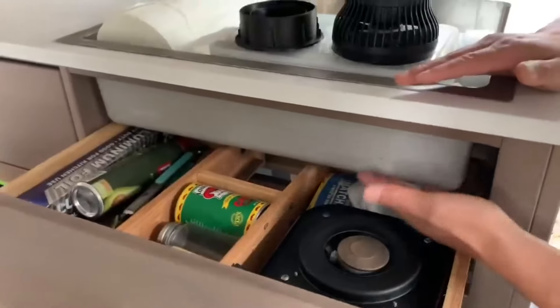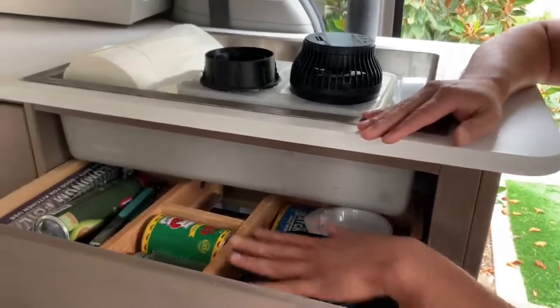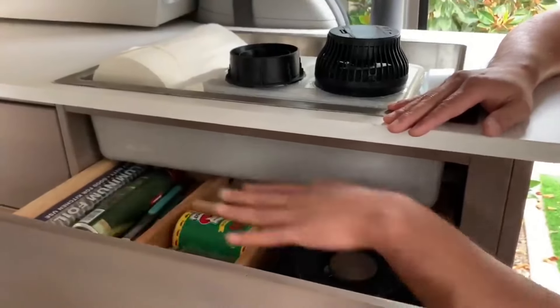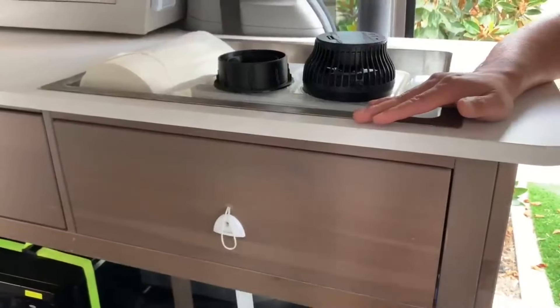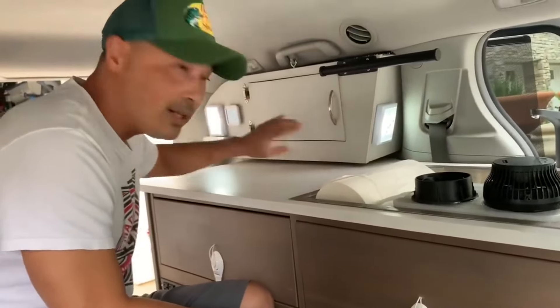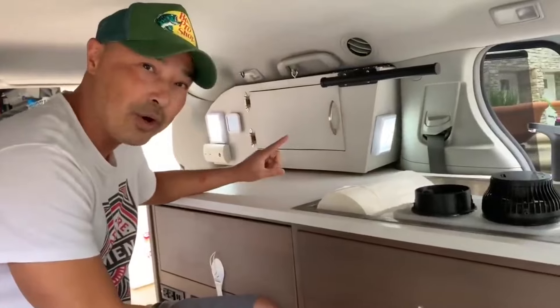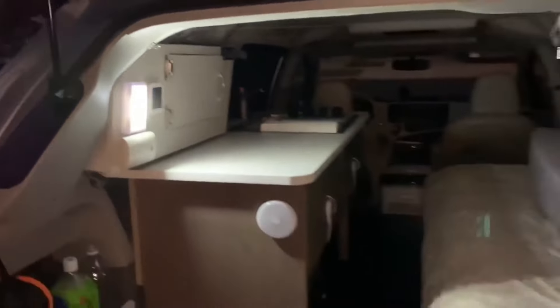All the handles I replaced with just a little rope drawstring. I cut this cabinet shorter so it fits underneath the sink, which lets me fit my grill, spices, stove, and other sorted stuff in there — and it fits right underneath the sink. I have light switches here; these are great. You can't really see how well they work right now, but it needs to be dark to fully show you.